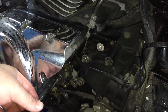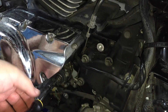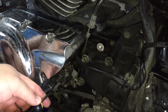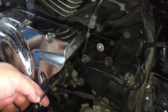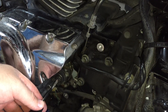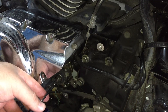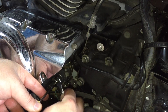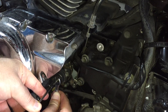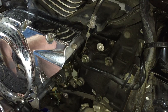Turn it in until you start to feel resistance. I'm not cranking on this screwdriver — just with my fingers. You can tell when it stops. You can go back and forth and get a feel for it, but when it stops on its own like that, you back it off one quarter turn. Then you lock down that 10mm nut again, nice and snug. Now your clutch is adjusted.